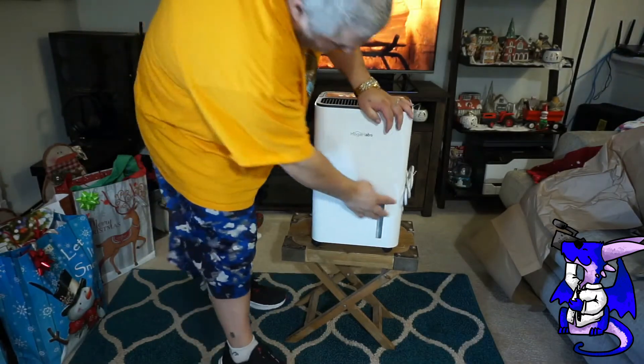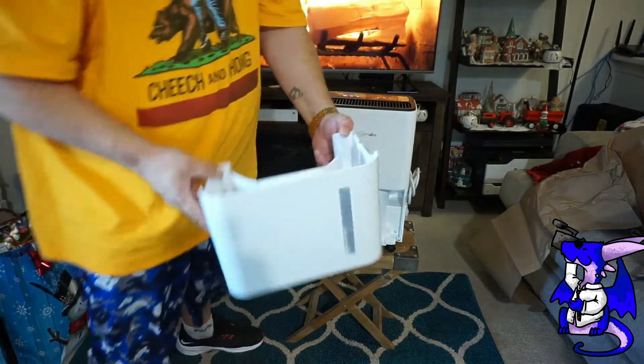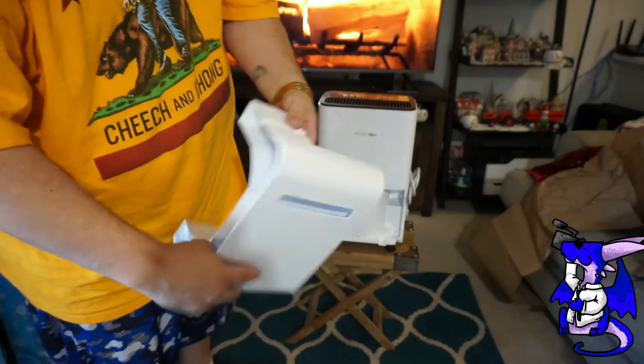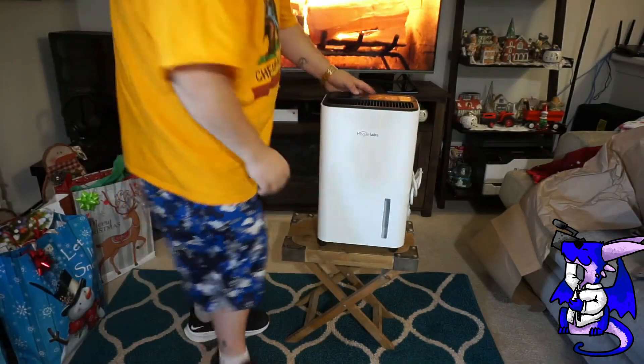As you can see, here is your front tank — this is the 50-pint tank. It just slides out. You'll see how much water is in it. Empty it out and you're good to go. Slot it back on and perfect.